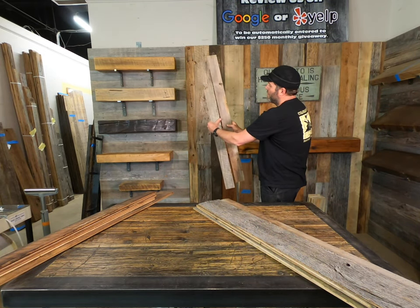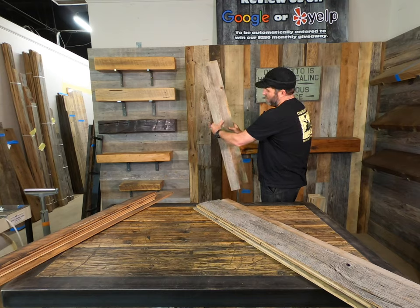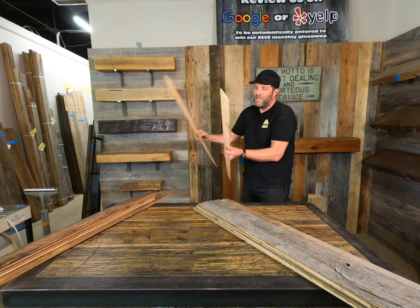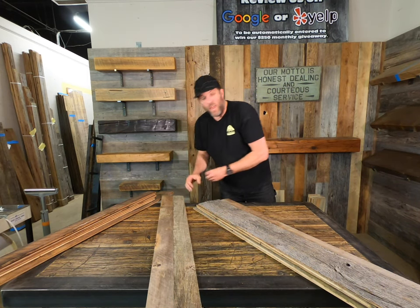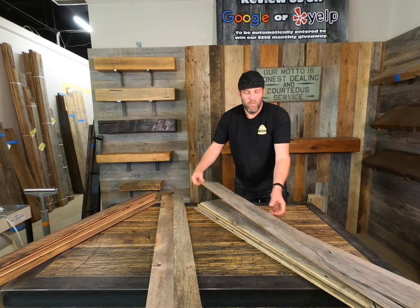Grabbing some boards, putting them up — all you need to do is cut them to length. Super easy. Not your average barnwood — all killer, authentic reclaimed barnwood. Beautiful grays, silvers, lots of authentic nail holes and character. This material is super easy to put up in your house.